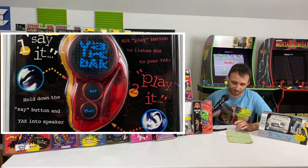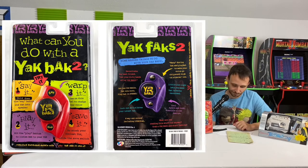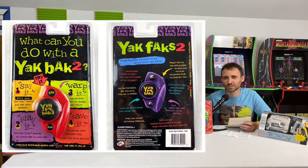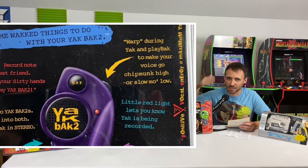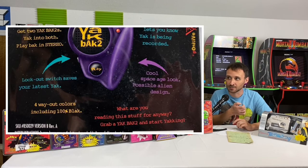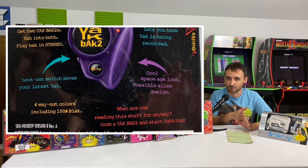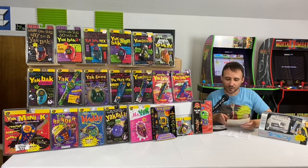The next year, 1995, we have the Yak Back 2. This had a warp dial — something new — that would warp your voice high or low, pitch high or pitch low. It also had a lock switch, so if you recorded something you really liked and didn't want to accidentally erase it by hitting 'say' again, you could flip the lock switch and it would save your recording.